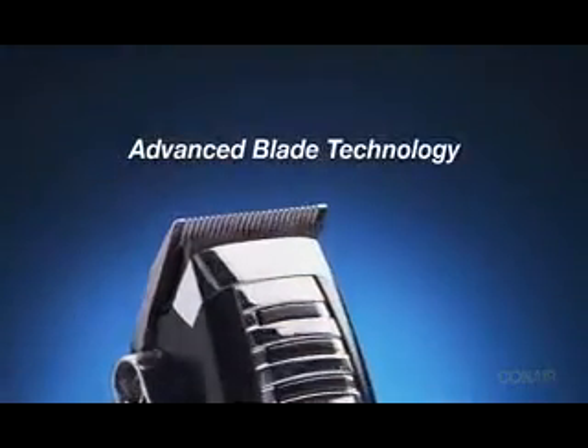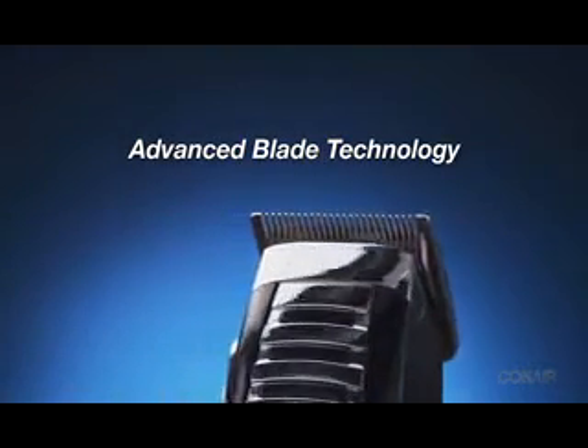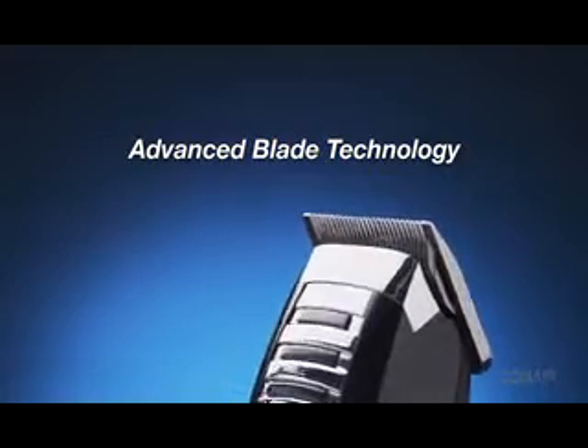The FastCut Pro features the most advanced blade technology ever produced by Conair. They're professional, high-carbon, hardened steel blades.